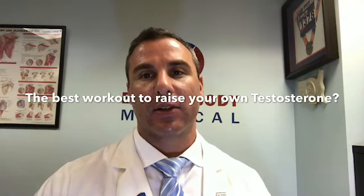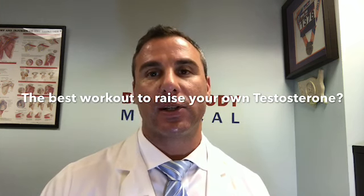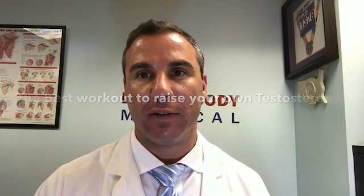A lot of people ask what is the best exercise to perform to increase serum testosterone, and we're going to talk about it next on this Back and Body video.